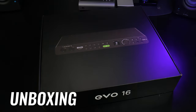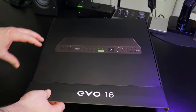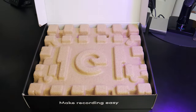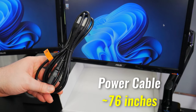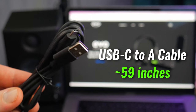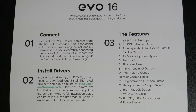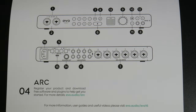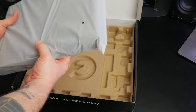First we'll start with the box. Here's your power cord and a USB-C to USB-A cable, your quick start guide, and you can download the full manual from the website. And there's the interface.